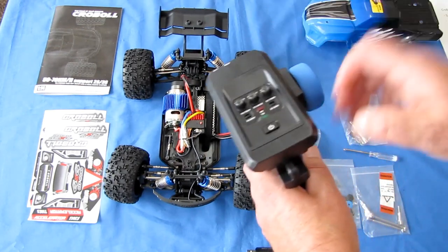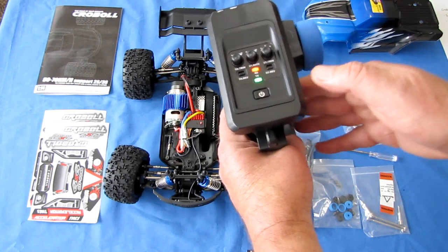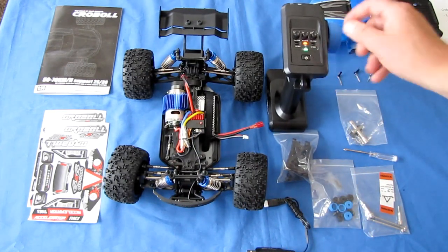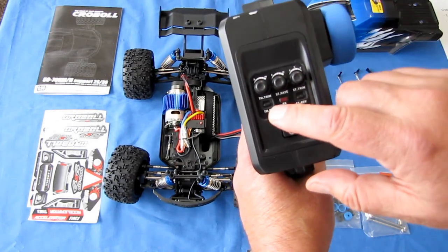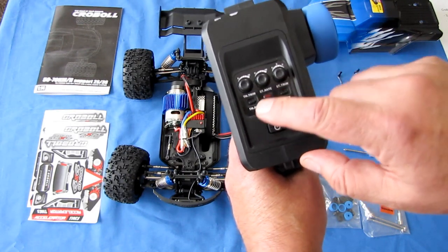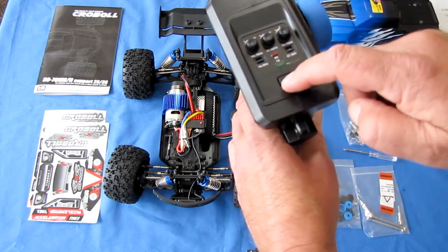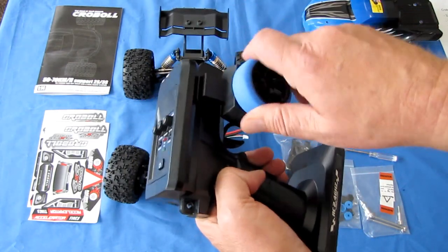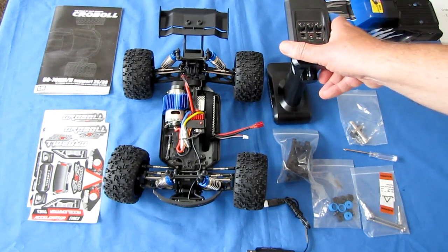Let's talk about the controller. It's supposed to give you range out to about 150 meters — that's good range for a car. It has throttle trim, steering rates, and steering trim. You can reverse the throttle and reverse the steering if you so desire, along with an on/off switch, a throttle trigger, and a proportional steering wheel.